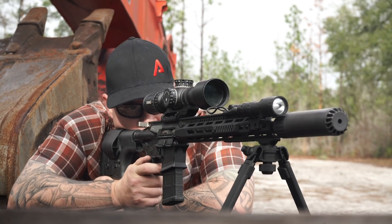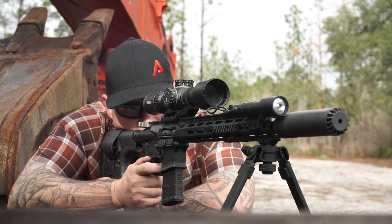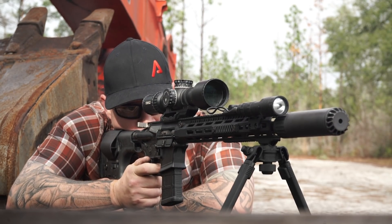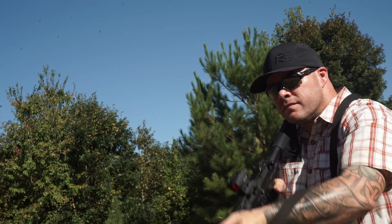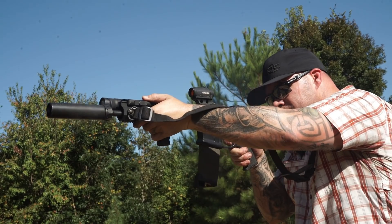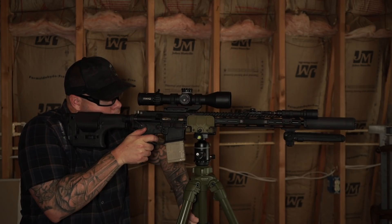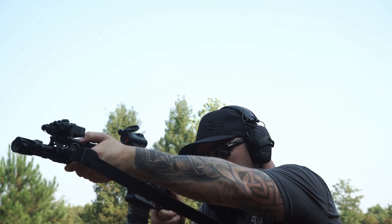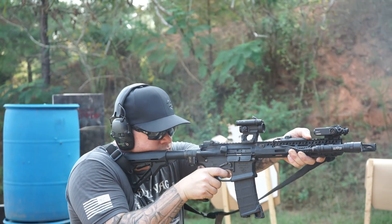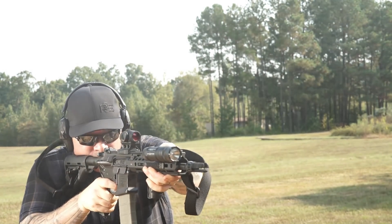Setting accuracy aside — which we're going to get into — on all three guns I had no issues. I generally shoot 55 grain at the range, but I also shoot a lot of 75 and 77 TMK. For precision checks I shoot Black Hills, which can feed strangely in strange feed ramps. The feed ramps on all three barrels worked exactly like they were supposed to. I got a sample size of three and all three barrels performed exactly like I would want them to — they fed the ammunition I put in the gun without any concern.